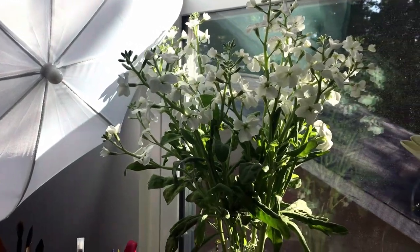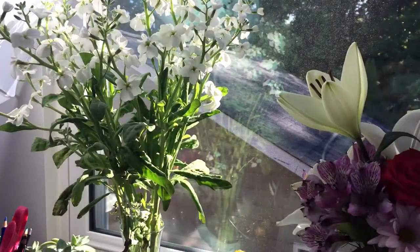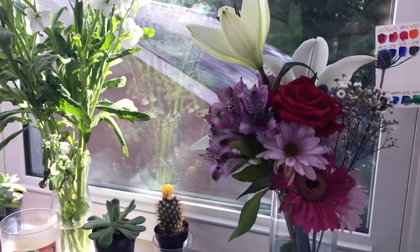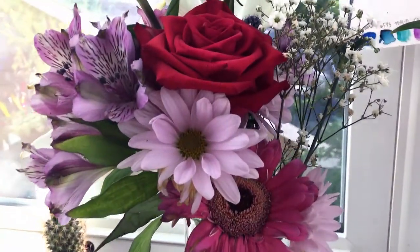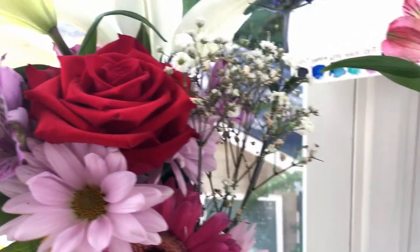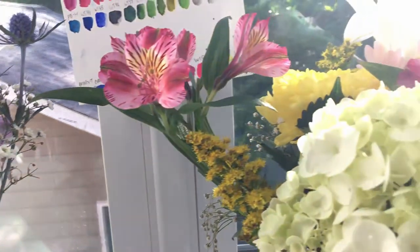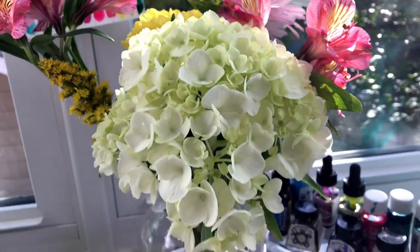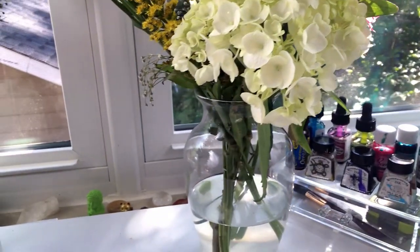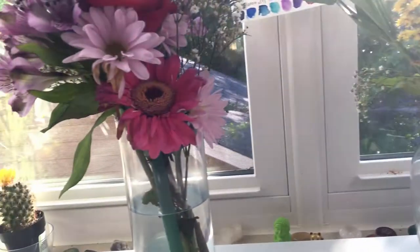Hey guys, today I want to talk about and show you a fun way to improve your drawing and observation skills. I have these three gorgeous floral bouquets on my desk and I'm going to use them as my references. But you can use anything you have, preferably something real and tangible right in front of you — it can even just be a box full of pencils. Having it right in front of you will help you study it in 3D and see the details. It's a lot better than just using a photo reference.